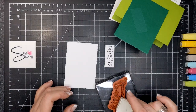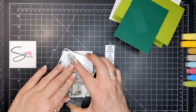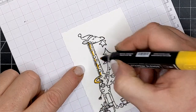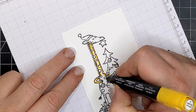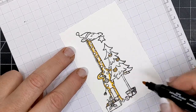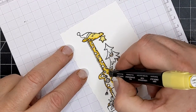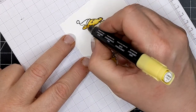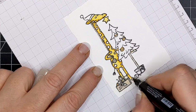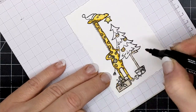I stamped that on a little square of basic white and I am using Memento Tuxedo Black ink because we are going to be coloring this image. This is a giraffe and he has a little tree here. I would advise you to use whatever colors you feel are correct. But if you wanted to know what I used: Daffodil Delight Dark for the outline, Lemon Lolly Light for his inside color to make him look more round, Crumb Cake for the basket and the tree, and Wild Wheat Dark for his spots.